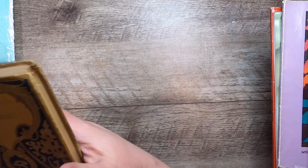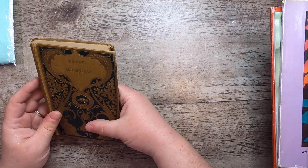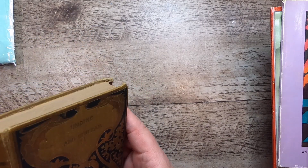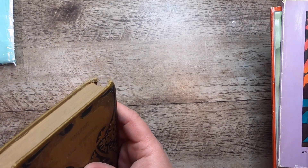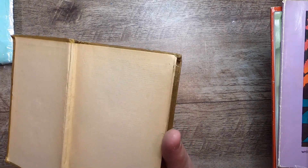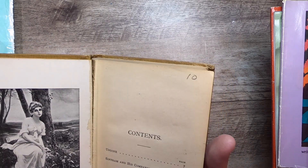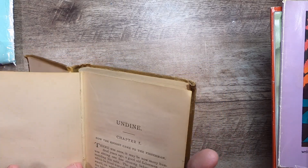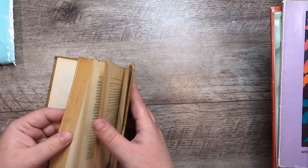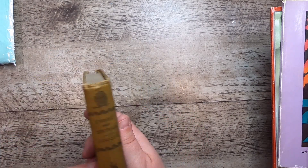Oh, I almost missed this — I got distracted by the other paper. This is a beautiful little book called 'Undine and Syndrome' — such a beautiful cover. These tiny little books are just so pretty. And there's Undine inside — no date, but it's turn-of-the-century, one of those books where they just didn't put dates on them.